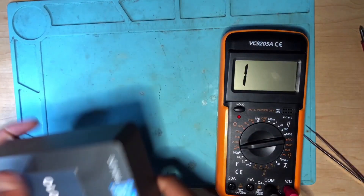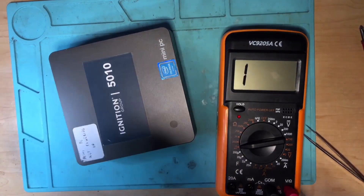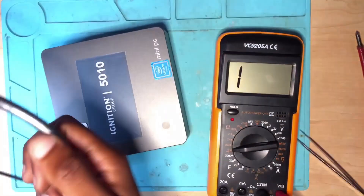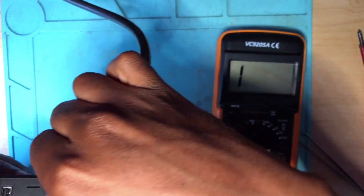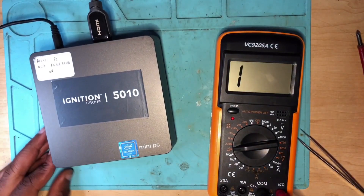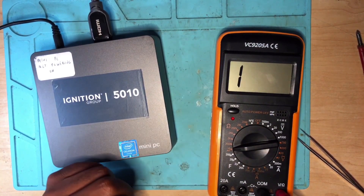This machine has a backup battery. Let me remove the power and use HDMI — let me turn it on. Let me connect the power. It's charging — we have a light! Now let's connect an HDMI and see whether it's working.